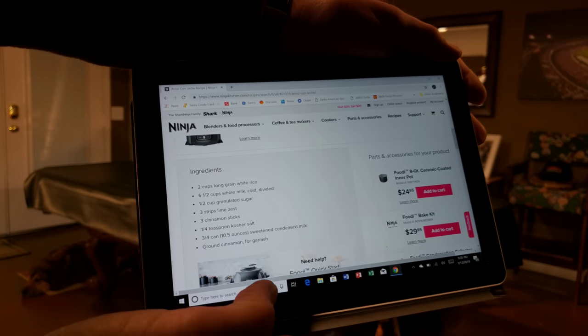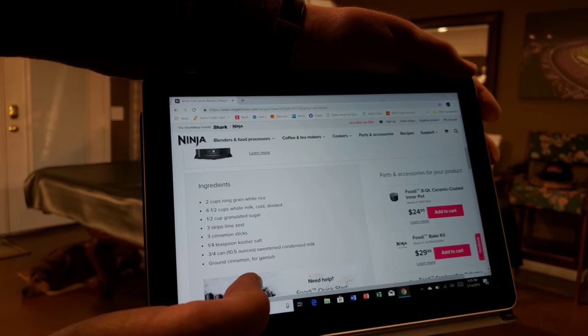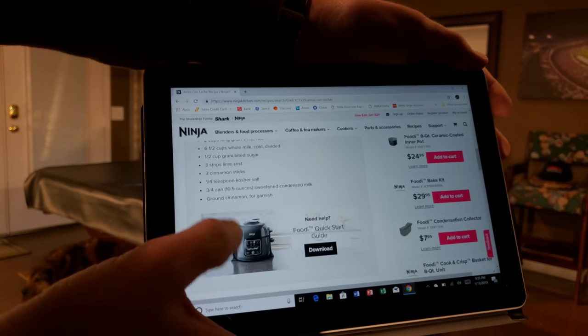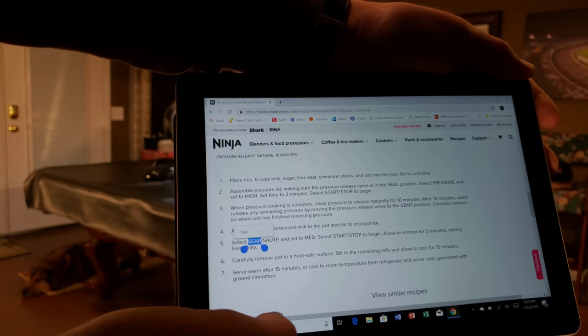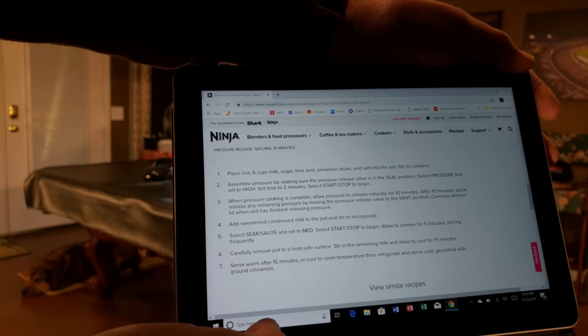You can either go to their website - the URL is ninjakitchen.com/recipes - or you can do a screenshot of that. Here are the instructions, that's everything you do, and that's what we're about to do. You can get a screenshot of that if need be.